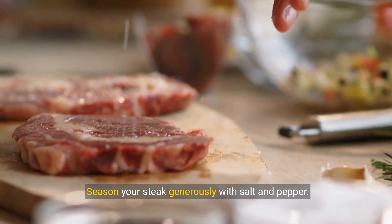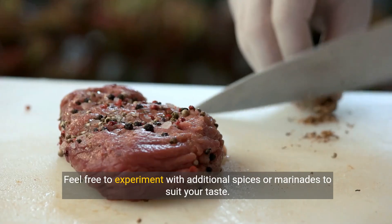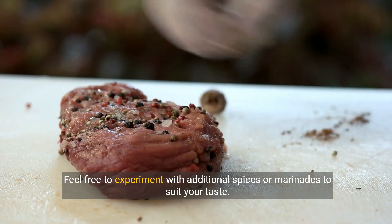Season your steak generously with salt and pepper. Feel free to experiment with additional spices or marinades to suit your taste.